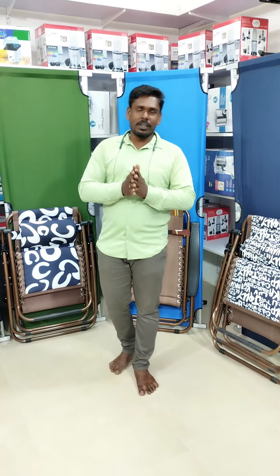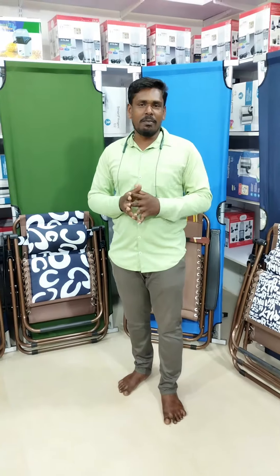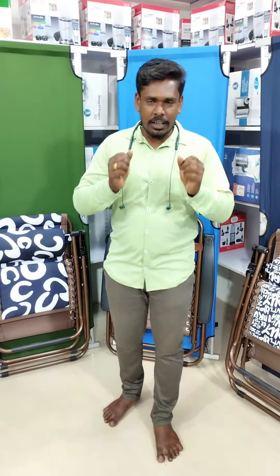Hello everyone, welcome to our local shopping. We will talk about the products we will find out about. Now we will be looking at a Soprano product — it is a Zero Gravity Relaxer, a space-saving product. It is a recliner shop.